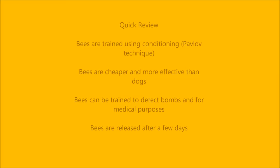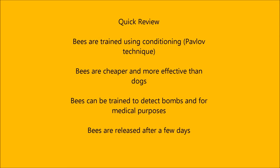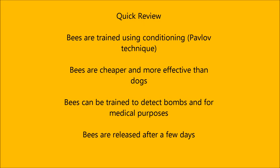In conclusion, bees are quicker and cheaper to train than dogs or other animals, and they have multiple applications which can range anywhere from counterterrorism to medical usage.